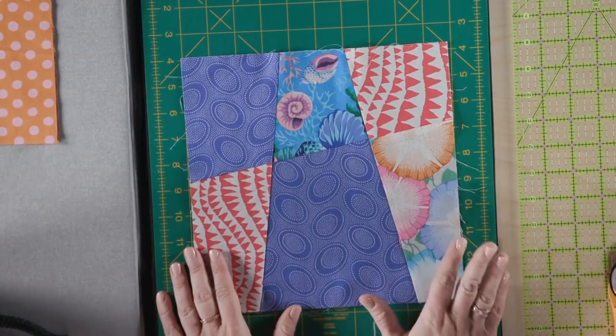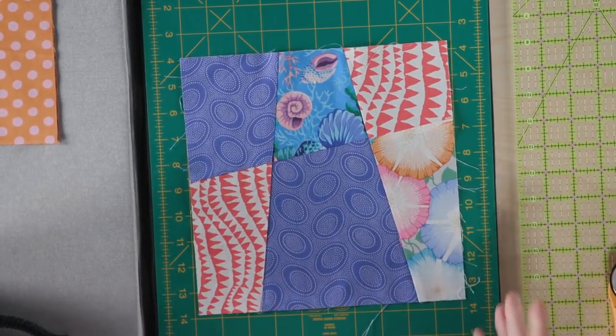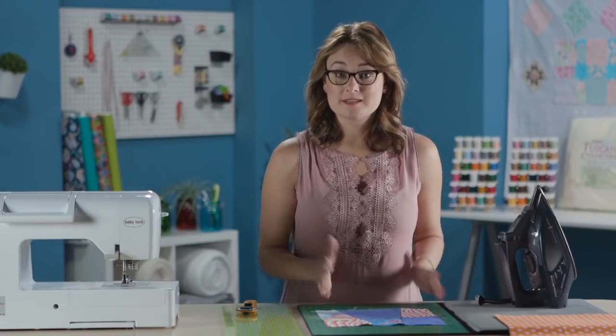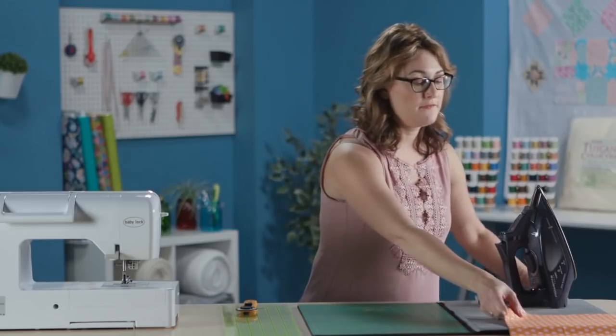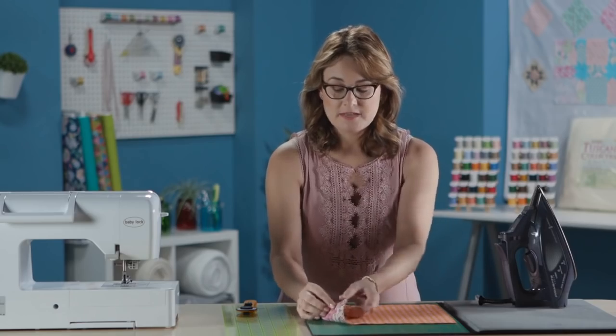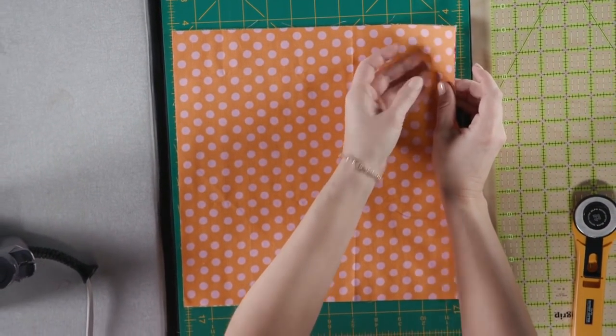Here is what the completed block looks like in this quilt. There are three special cuts that make this come together. You've got four different fabrics in each one of your blocks, and the way that we get started is we've got four squares of fabric stacked right on top of each other — all the same size but all four different prints.